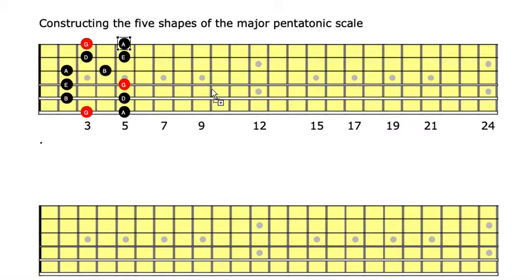Now let's apply the rules. We take unisons on all the strings — strings number one, two, three, four, and five. And then we come back and take an octave from string number three to string number one.